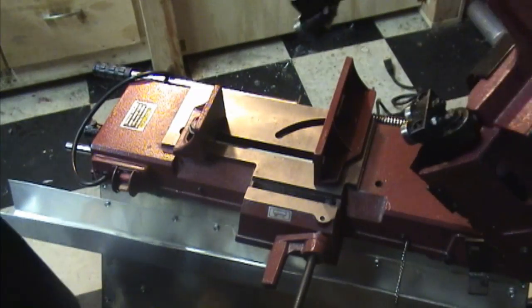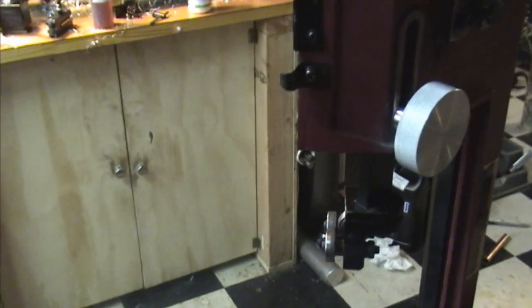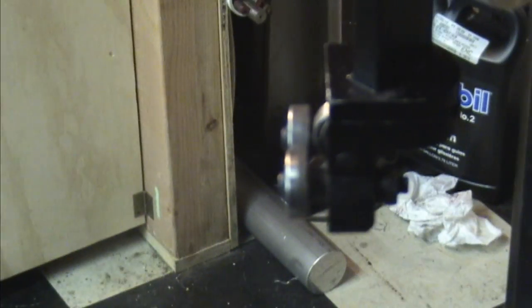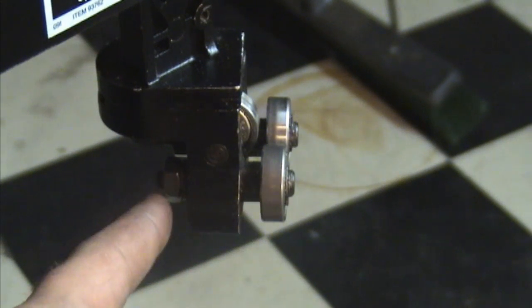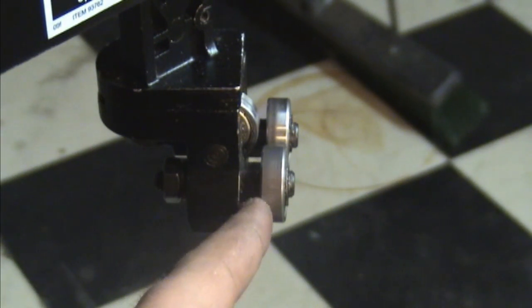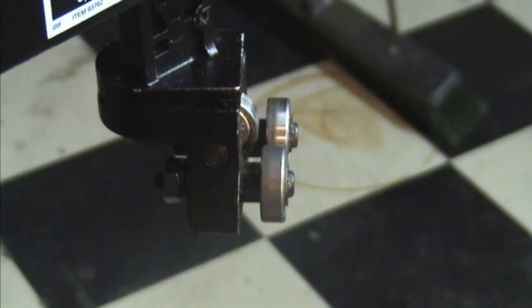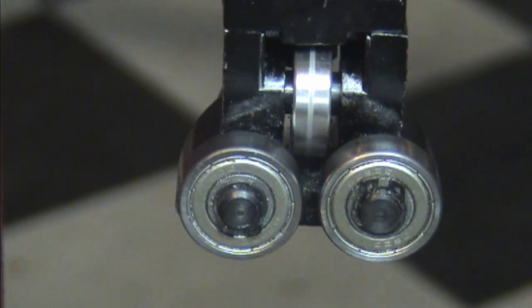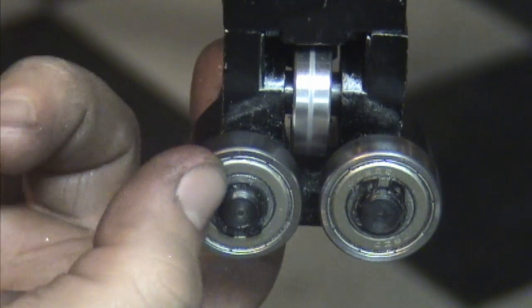Now these guide wheels here - let's see if we can get a good look at them. They're on a cam. There's a set bolt on the back to tighten it down, and there's a hex spot behind here to put your wrench to be able to grab it and turn it.